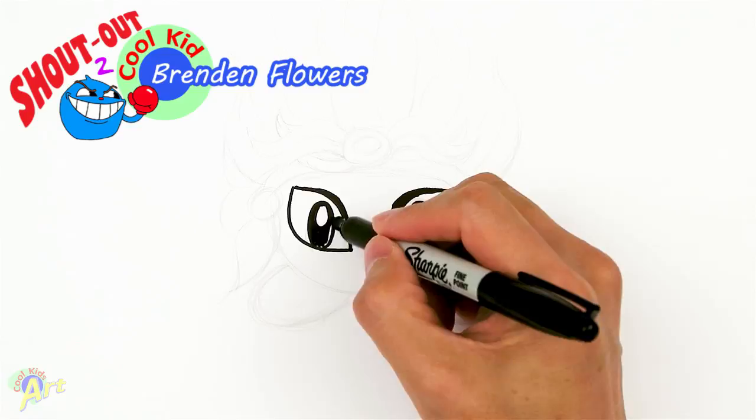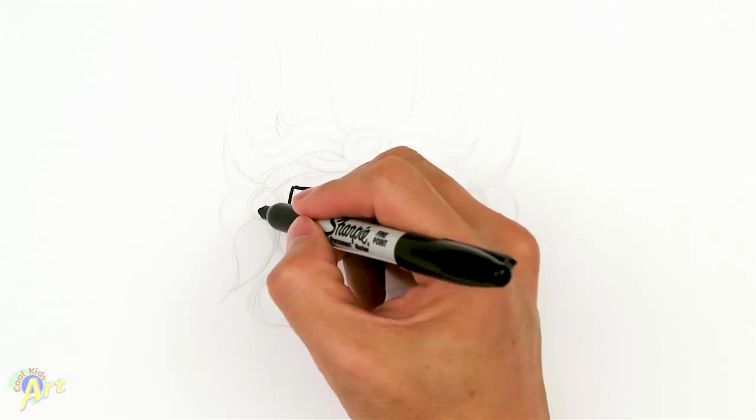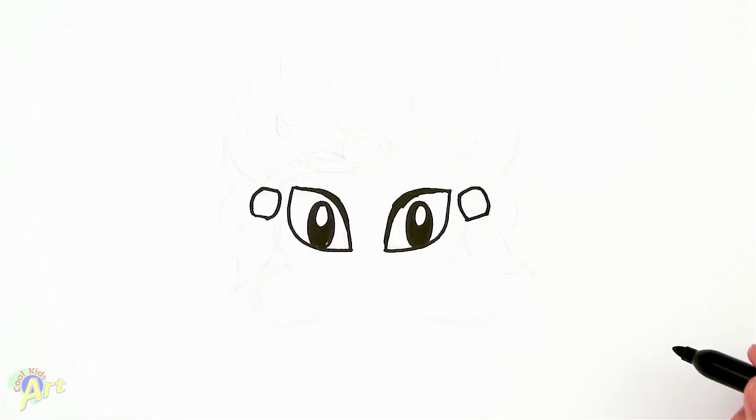And then from here just draw in just two little shapes like this - this is gonna be like a bead on the side. And then once we have that, go from the bottom here and just connect it. So it's gonna be pretty flat up here and we're just gonna go all the way across and just connect that.